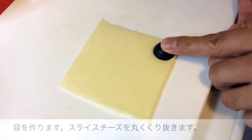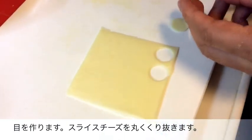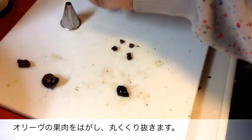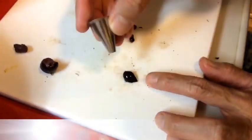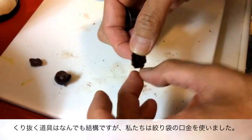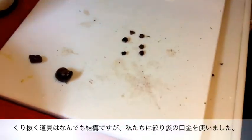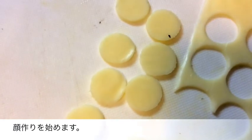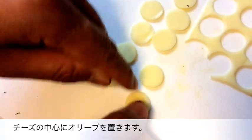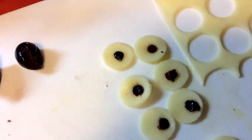Now it's time to make the eyes. Cut out small circles from a slice of cheese — the only thing I had was a measuring spoon, so that's what I'm using here. For the pupils, I'm using some black olives. Snip off a section of the olive and cut out very small circles using anything you have in the kitchen. I'm using piping tips for mine, but you can pretty much use anything you can find. Just make sure to cut them out smaller than the cheese circles. Next, very carefully place those olive pupils into the center of the cheese circles. You might want to give them a gentle push so that they stick onto the cheese.